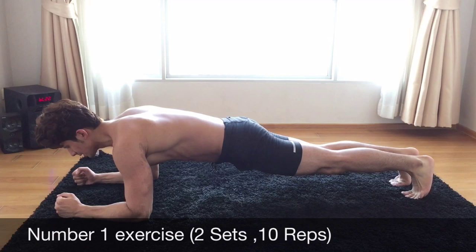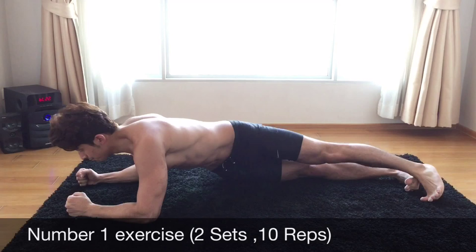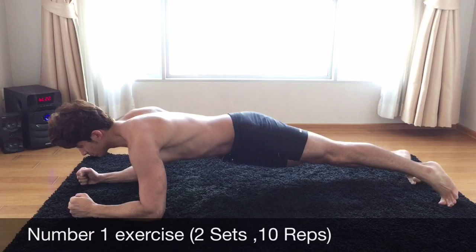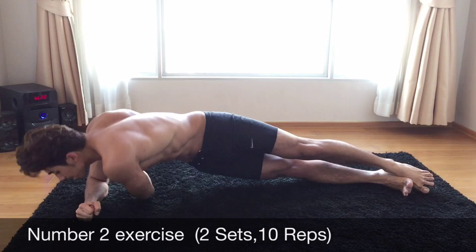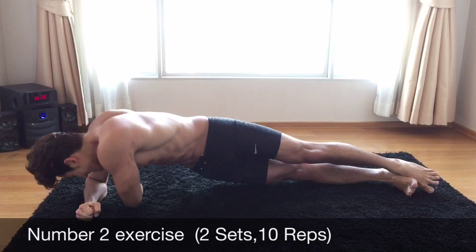Alright, now go into prayer position and just go to the side. 1, 2, 3, 4, 5 — try to tighten the abs — 6, 7, 8, 9 and 10. Other side.